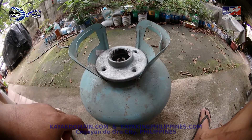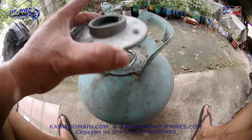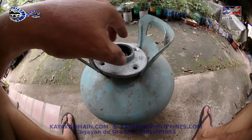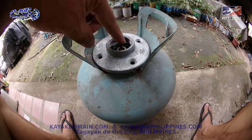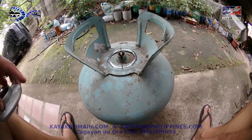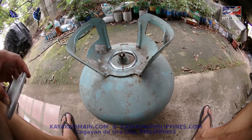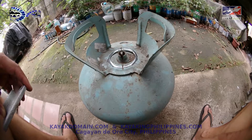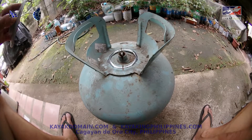Finally someone suggested I should go to one of the big machine shops here in Cagayan de Oro - Paras, one of the biggest here. I went there and got the same reason: too thick. They suggested getting a BI pipe or BI nipple to be directly welded here after making a hole. Unfortunately I found out that all the hardware stores here don't sell BI black iron nipple - they only sell GI. If I want BI I have to buy a full length of pipe, so that's out of the question.